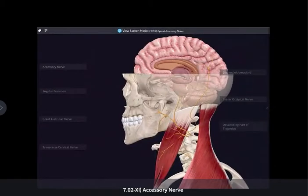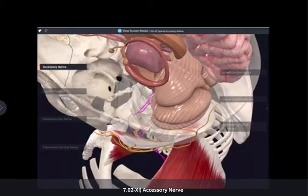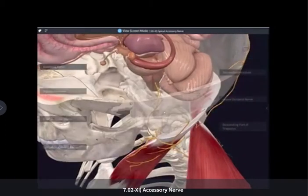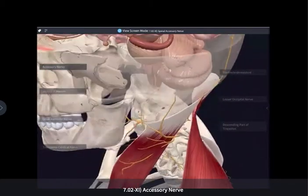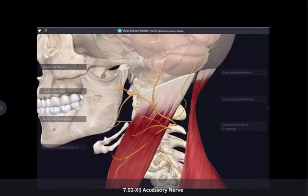We are now nearing the end and getting to cranial nerve number 11, which is the accessory nerve, also called the spinal accessory nerve. This nerve only innervates two muscles — it is purely motor. It supplies the sternocleidomastoid and the trapezius.